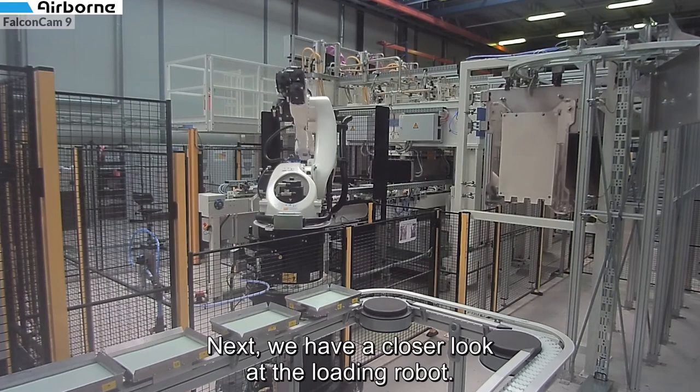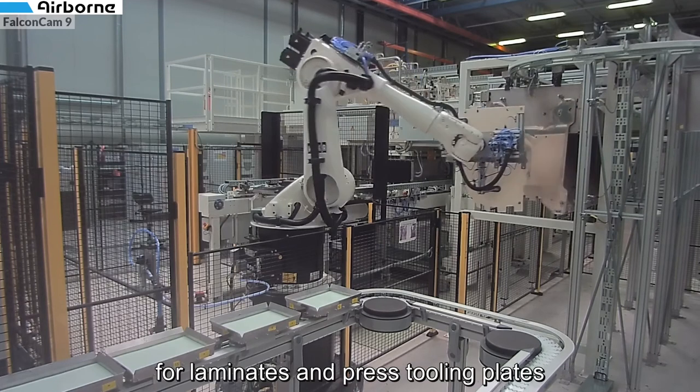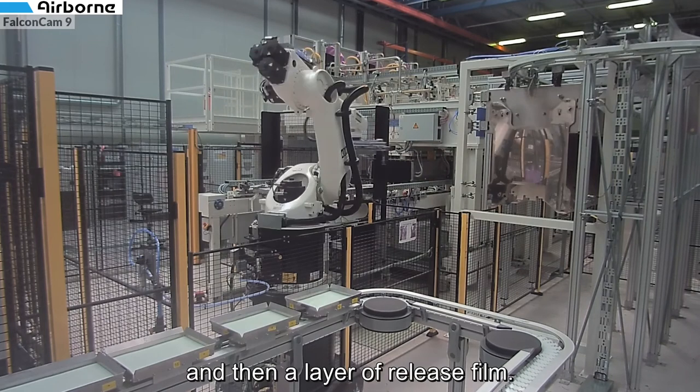Next we have a closer look at the loading robot. This robot is equipped with a multifunctional vacuum gripper for laminates and press tooling plates. The robot first loads the reusable press tooling into the press and then a layer of release film.